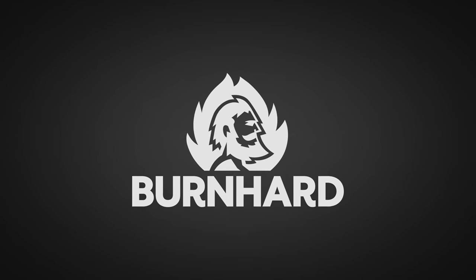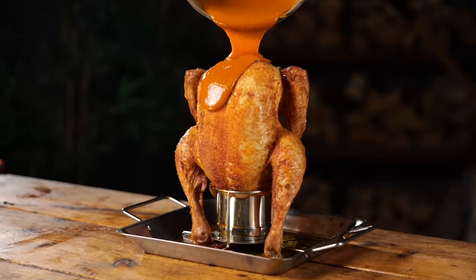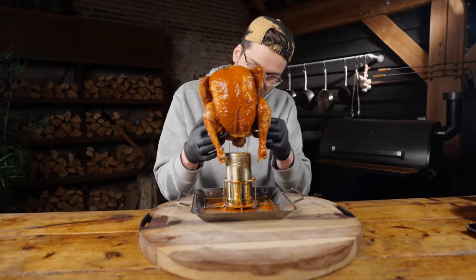A big thanks to Bernhard for sponsoring this episode. We're gonna bust all the myths around beer can chicken. When I first came into the world of barbecue, the one and only pitmaster himself showed me beer can chicken.